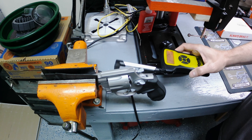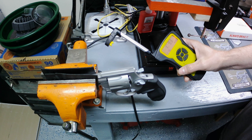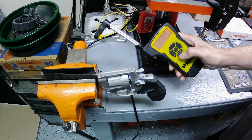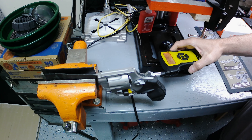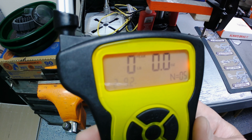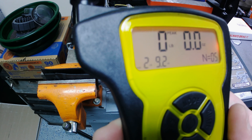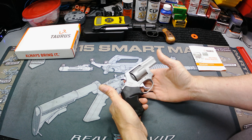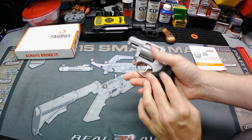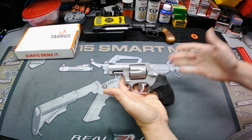We're going to use the digital Wheeler gauge — we'll do double action first and then single action, an average of five pulls both ways. I'm expecting about 10 pounds on the double action. Readings came in at: 10 lbs 14 oz, 10 lbs 11 oz, 10 lbs 6 oz, 9 lbs 10 oz, and 9 lbs 2 oz. That gives us a five-pull average of 10 pounds 2 ounces — right about what I figured for double action.